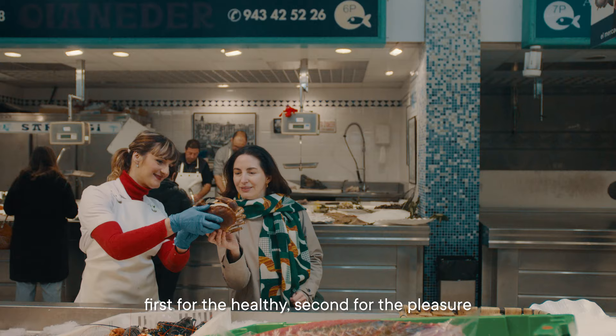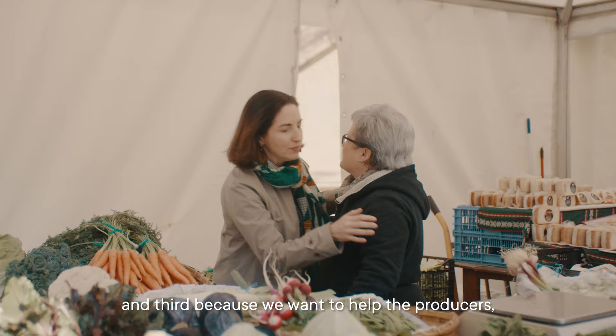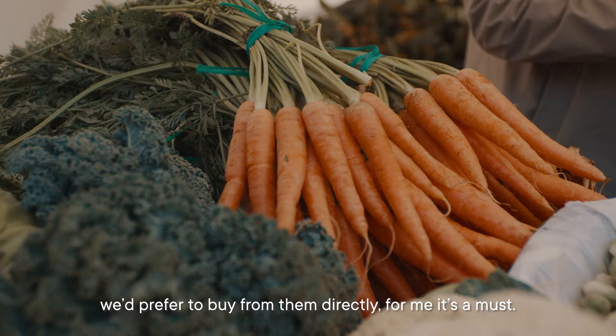First, for the healthy. Second, for the pleasure. And third, because we want to help the producers. We prefer to buy from them directly.